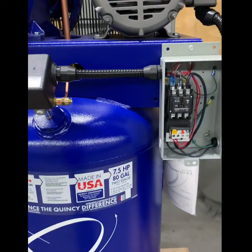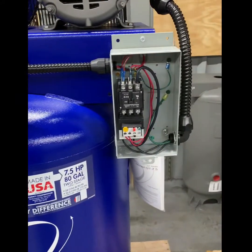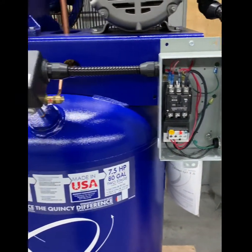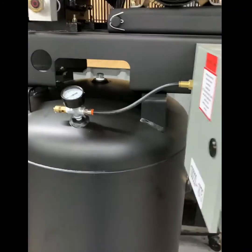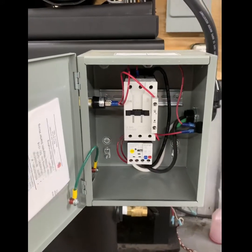On the Quincy package, the operational pressure switch is outside of the control panel and must be wired into the control panel. There is no external on/off switch on the package. On our package, the pressure switch is included inside the control panel with an external on/off switch.